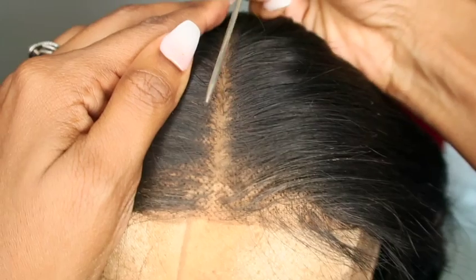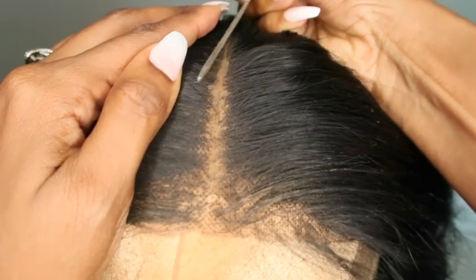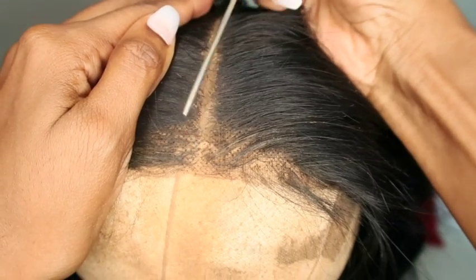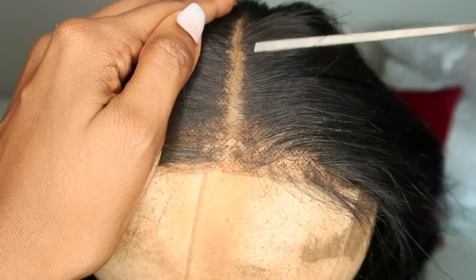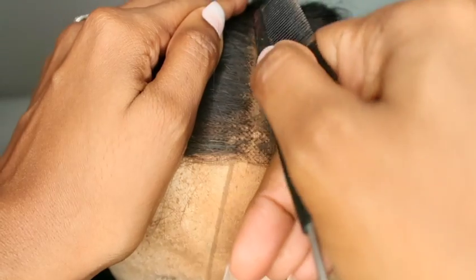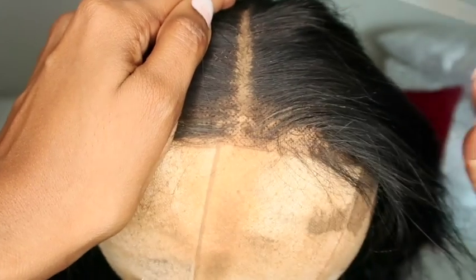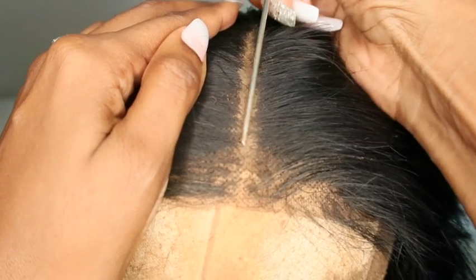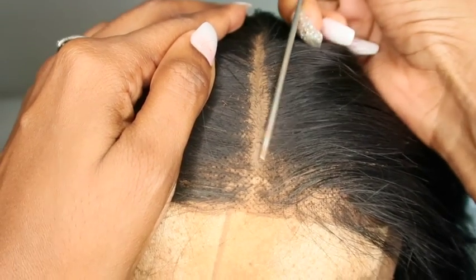In person this is already looking good. Take your rat tail comb and push the product in — like I said, it's the consistency of clay. You can tell if you overdid it because you'll see product on the sides of the lace. If you need to remove the product, flip to the other side of the wig, heat that spot up, apply a little bit of oil, and rub it off — as long as heat is applied it should rub off easily.